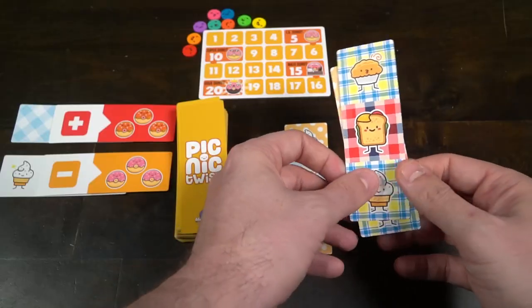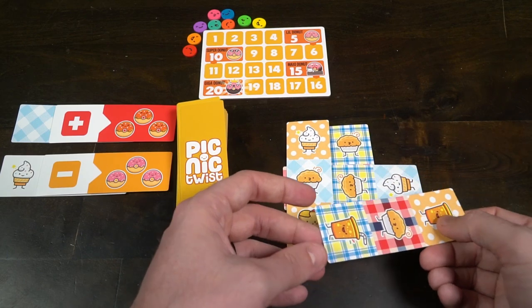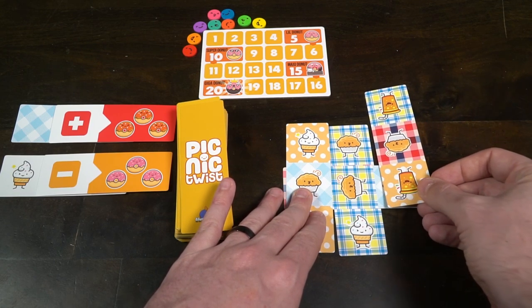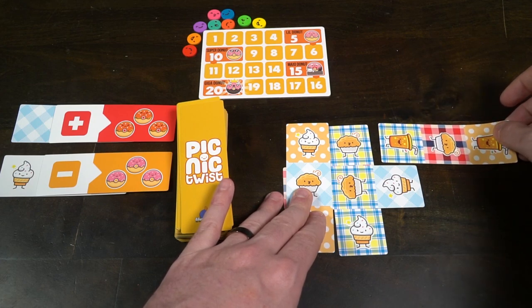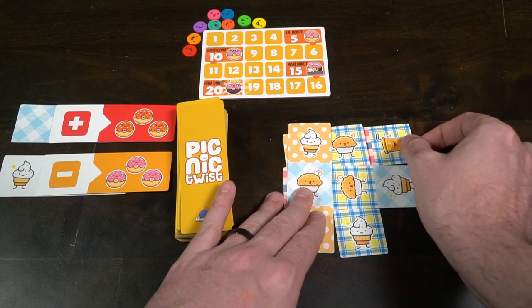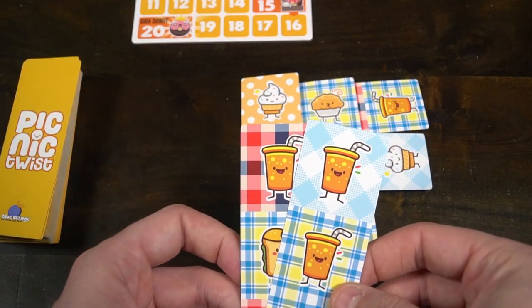Picnic Twist is pretty straightforward. If you're expecting Twilight Imperium 3rd or 4th edition, this is not the game for you. This is a very straightforward drafting and card placement game where you're making a 4x4 grid and trying to match the same type of symbol with symbols of the same type, while also trying to match two different categories on the same space.